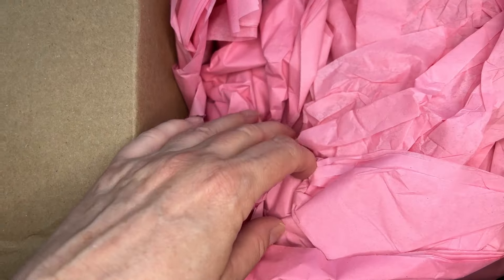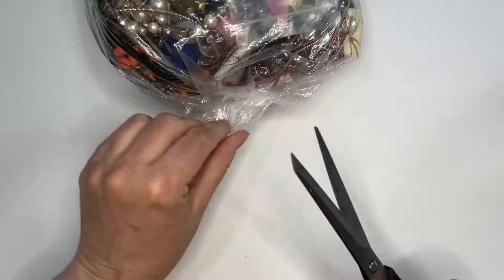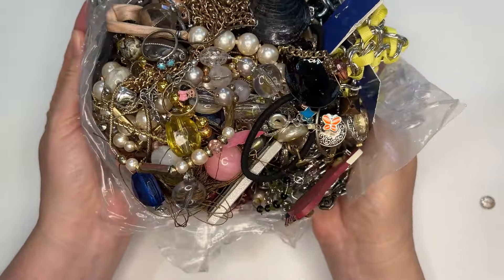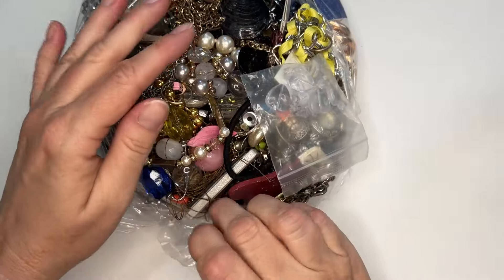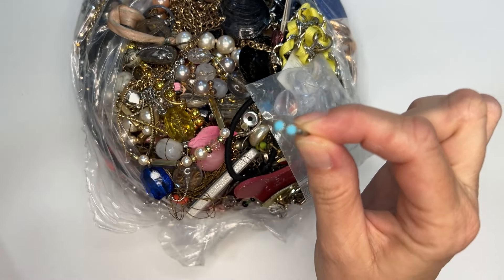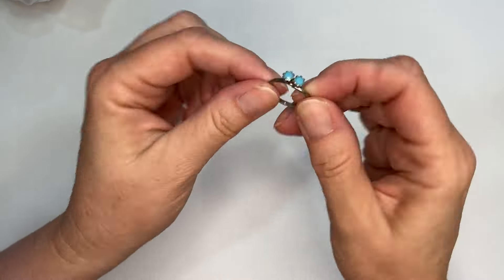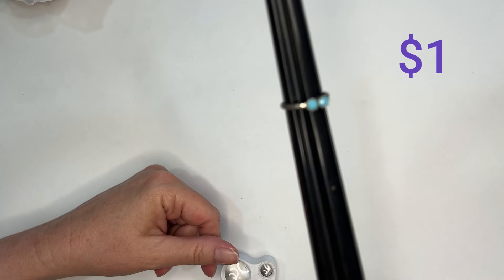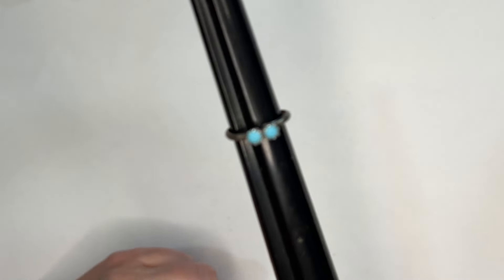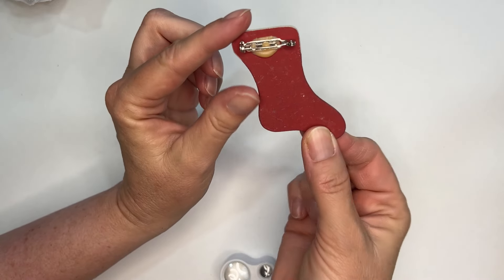Look at all the pretty paper they use to pack this with. We'll start with this little ring that fell out — it's adjustable. It's non-magnetic but it doesn't look sterling, so we're looking at a four-and-a-half on that ring with two little blue stones that might be glass or plastic. Here's a little stocking pen that's seen better days — it might have had some things glued on it, so I'm going to put that one in crafts.